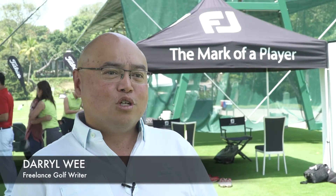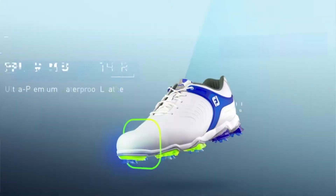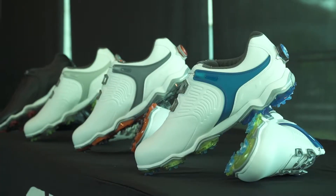The thing I've always loved about FootJoy shoes is that they've always had a beautiful look, and this shoe continues to grow on that theme. It's very modern, the colors really work very well for me, so I really do like what I see.